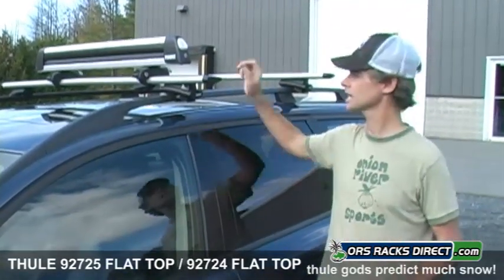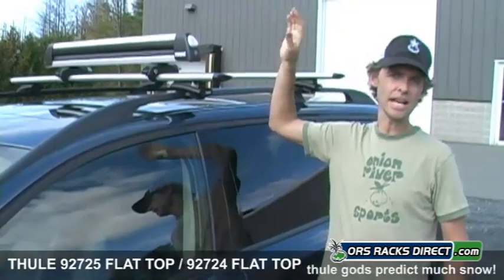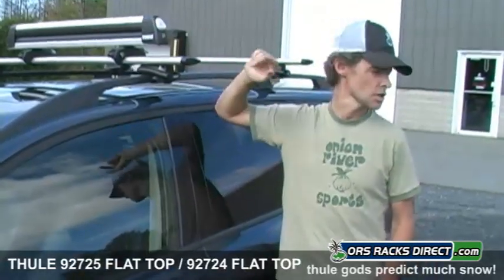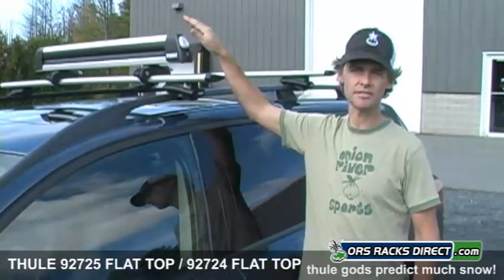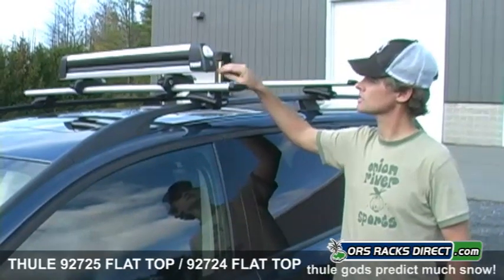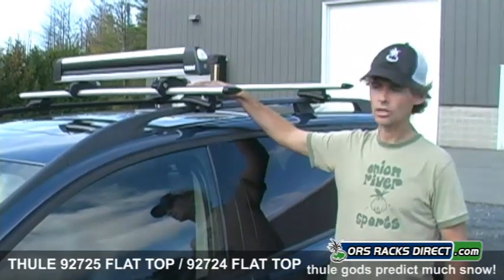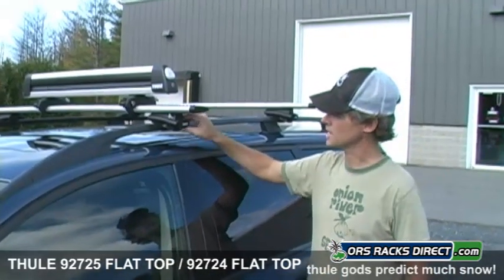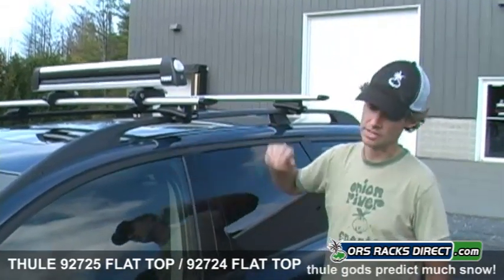It's called the Speedlink clamp system, and that is something that I really want to show you because it really is a nice new advanced feature. What we have is one 92725 universal flat top attached to this Aeroblade load bar on a set of 450R Rapid Crossroad base racks on the side rails of the XC70.